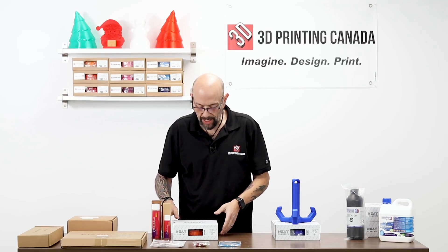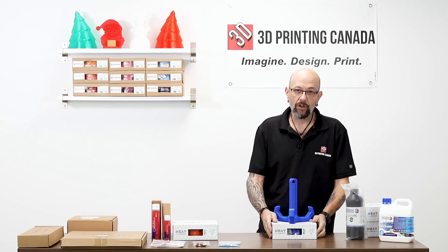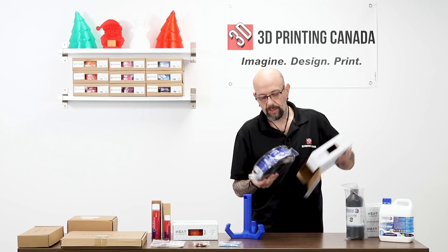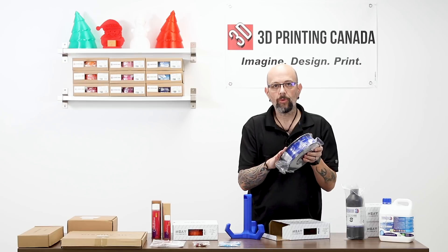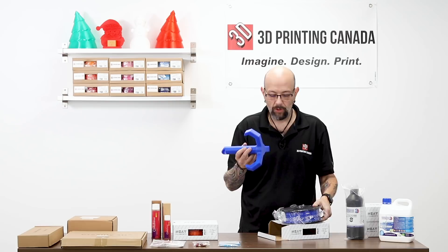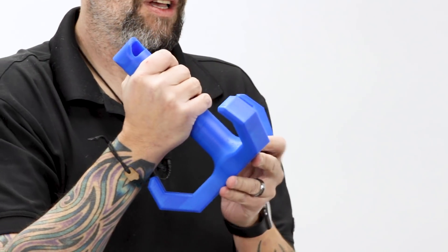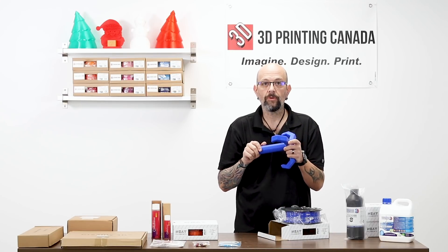Then we brought in the Neat Enhanced line. This is a higher quality plastic that still has the same fantastic spooling. This is the blue and you can see how beautiful the spooling is — it stays super neat all the way through. I actually did a print with that — this is a grappling hook printed with the enhanced filament. It's pretty strong; I would hate to get hit with this or have somebody try to break it over my head.